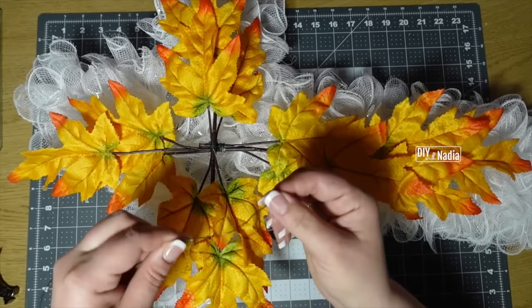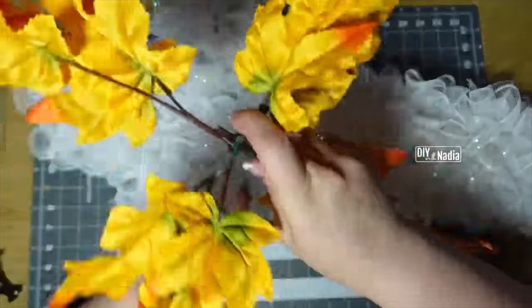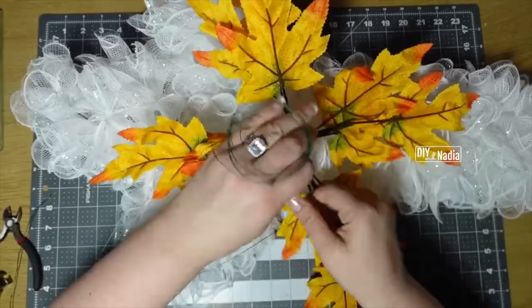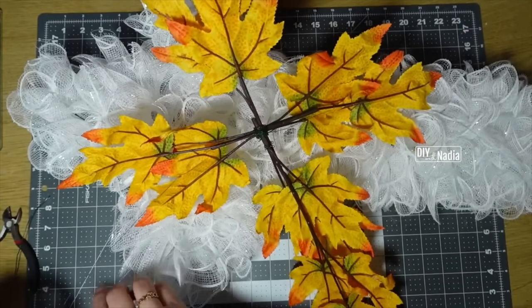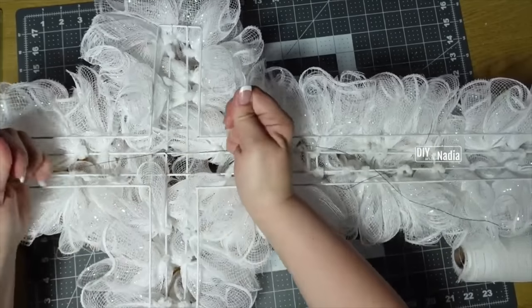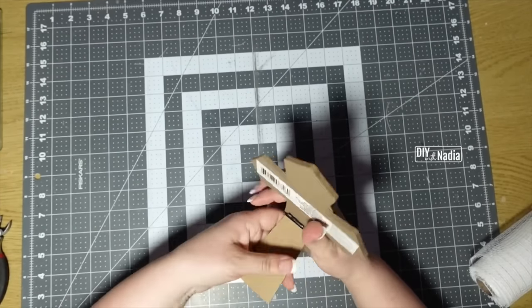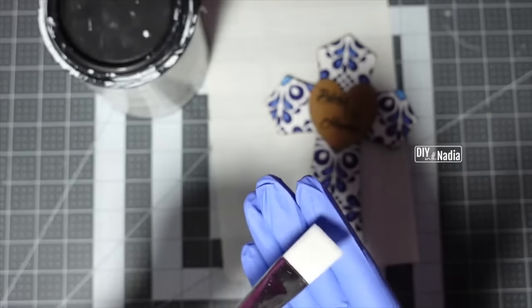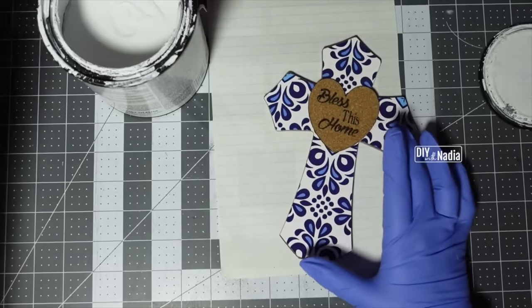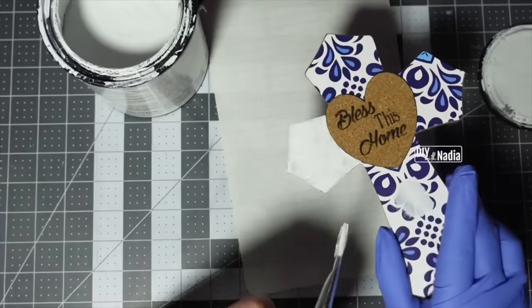For a nice strong seal I'm bringing in the 14-gauge wire — this is the thicker stronger one. I'm going to go across here, switch up and go across the other way, and now we have a nice strong hold. Then I'm going to go back to the lighter wire and just give it a good twist or two — this connects to our actual wreath. Feeding it through to lock it in place. I'm going to put this cross aside and bring in this little cross. The first thing I'm going to do is remove this backing; we don't need it. Now I'm going to paint the cross using a flat brush — I recommend this — keeping 'Bless This Home' and just painting around right here to get rid of all that blue because it does not go with our color scheme. I'm going to carefully give it a few coats of chalk paint and also paint the sides.